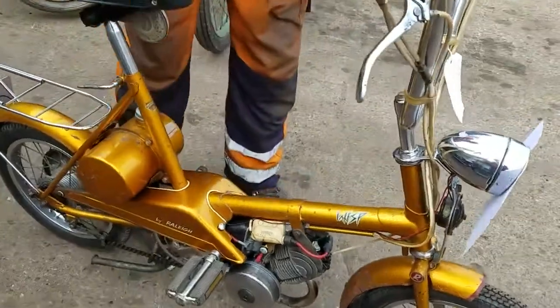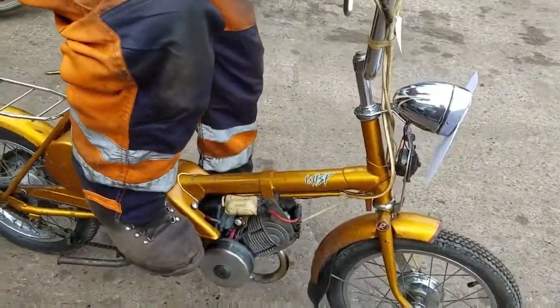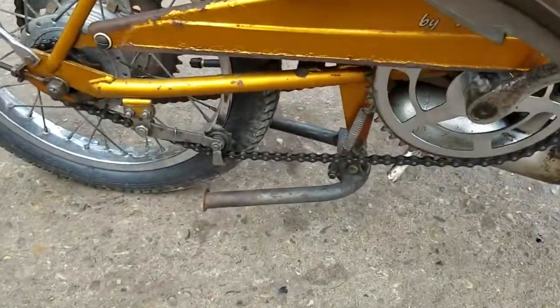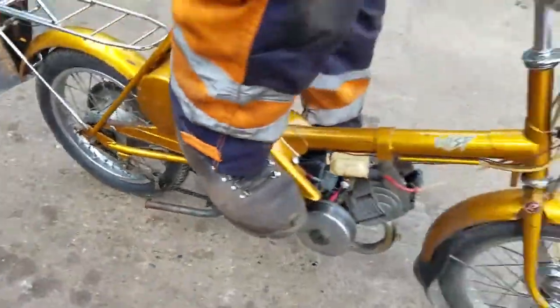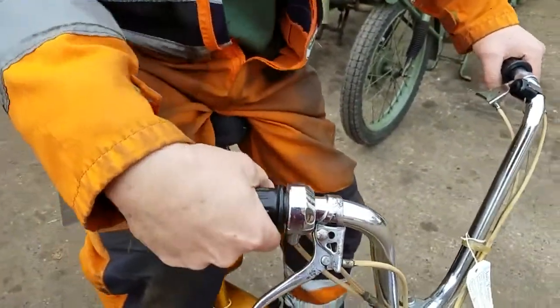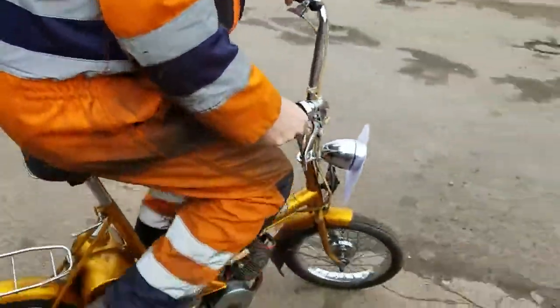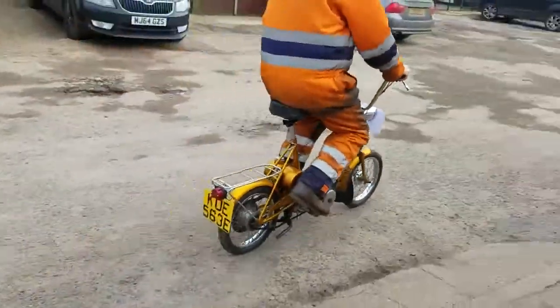It's probably better you pedal these rather than kick-start — pedal it away because we've already fixed the stand on this. The stands are not the strongest thing in the world. So we'll decompress it, pedal away, and once you get up to speed then away you go. With the choke in then.